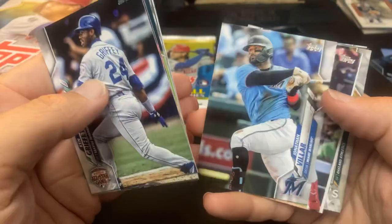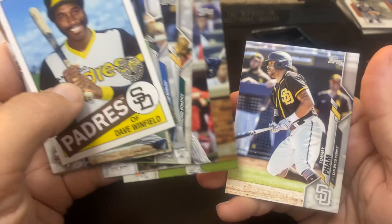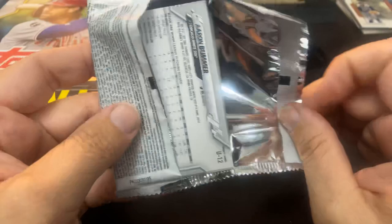There's the Dave Winfield, Padres. Cespedes. And Tommy Pham, who was injured last year. Jonathan Villar went to the Marlins and I think he got traded again last year before Marte came over. There's Mookie Betts.